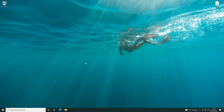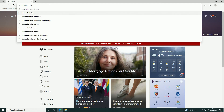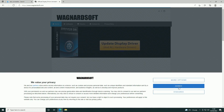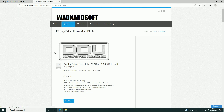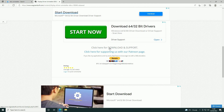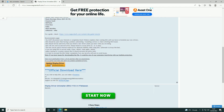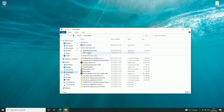Once you've booted into Windows, go into your browser — in this case Microsoft Edge — and search for a tool called DDU Uninstaller. You can get this from wagnardsoft.com. Agree to everything, go to Software, then DDU Uninstaller, and look for the latest version — in this case version 18.0.4.9. Click Read More, then scroll down and click the official download link. Once downloaded, install the tool to the system by extracting it and opening the folder.